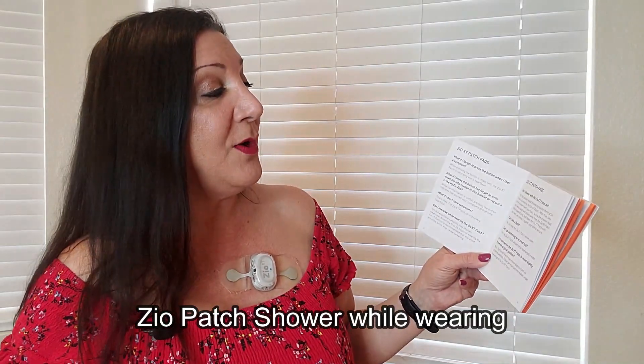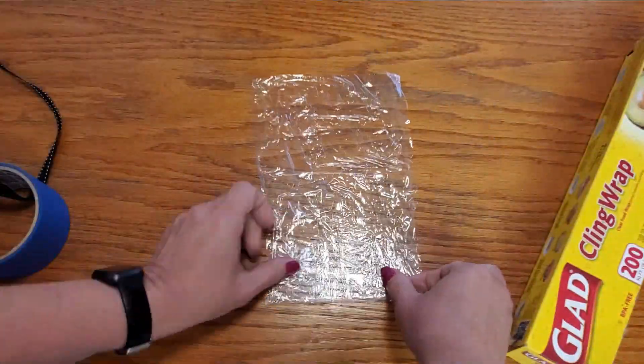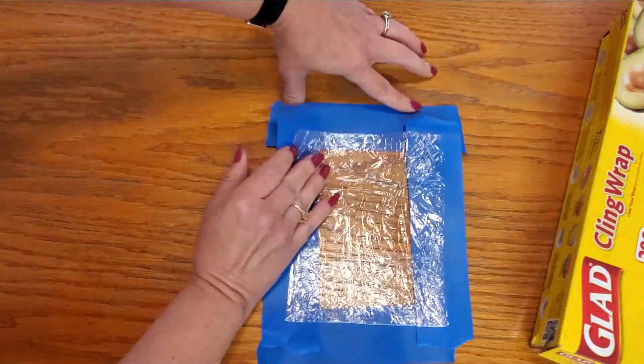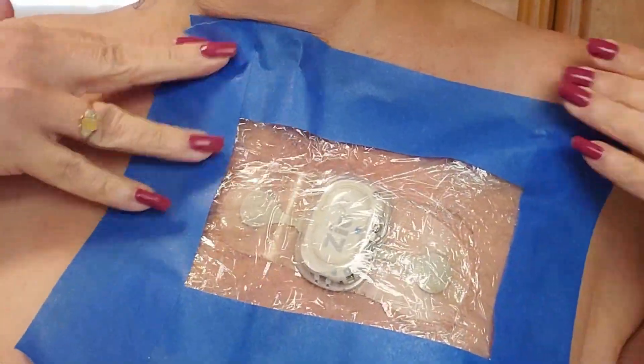Can you shower with the Zio XT patch on? Yes, but please avoid showering during the first 24 hours. After that, take brief showers with your back facing the shower head and keep soap and lotions away from the patch. When towel drying, hold down the patch with one hand and press it against your skin to secure it. I personally used masking tape and cellophane — or you can use medical tape — taped all the way around to keep it dry.